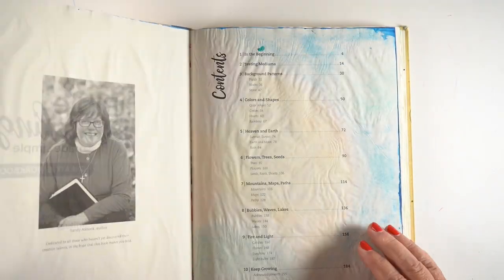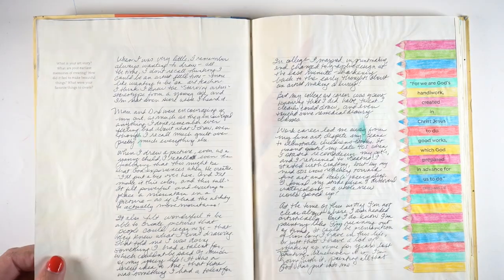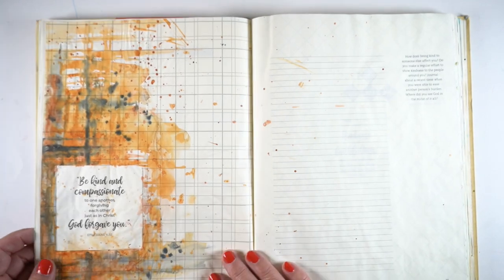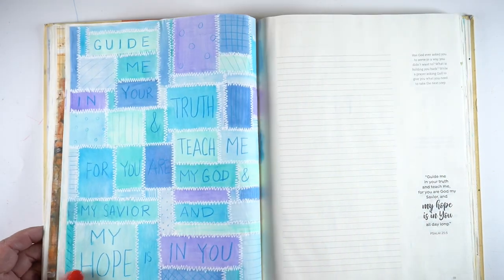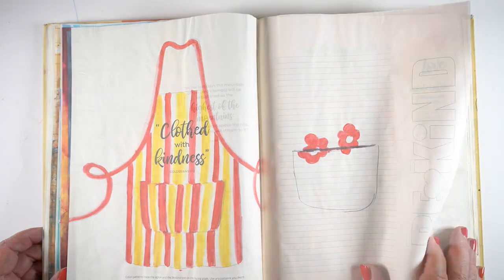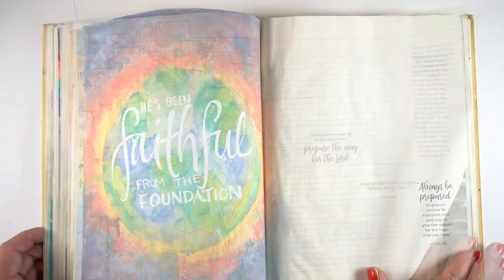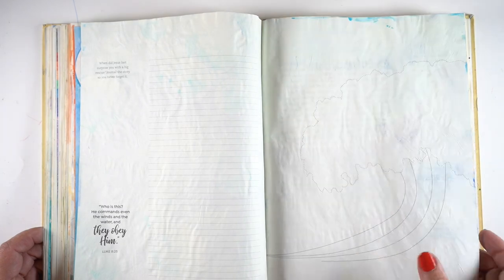It's a workbook printed on Bible-like paper — not Bible paper, but Bible-like. It gives you the chance to practice, with lots of prompts to do some journaling. You can practice different techniques, practice an image you want to paint in your Bible, try it here first to work out your colors and technique, then transfer it to your Bible. Or you can take the pages out and glue them in your Bible as a tip-in. The chapters go along with the main book so the two coordinate with each other, and there's lots of space to work.